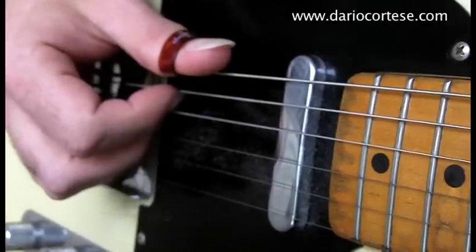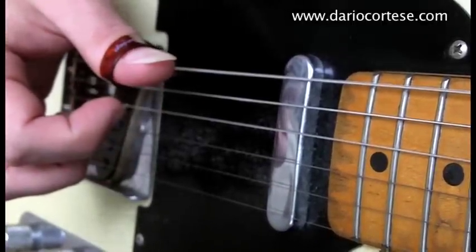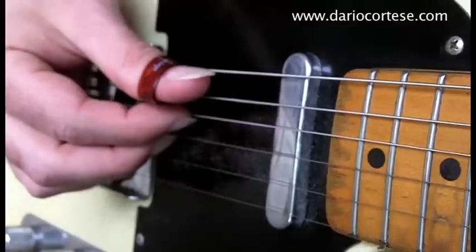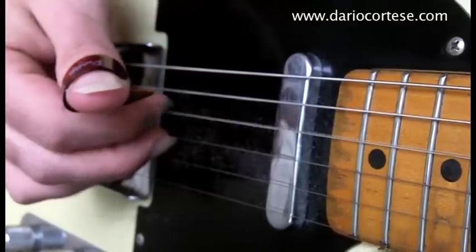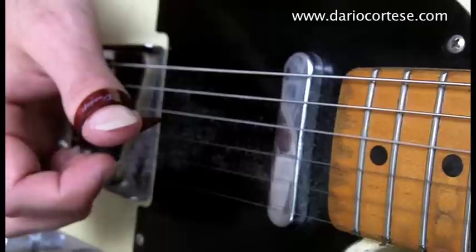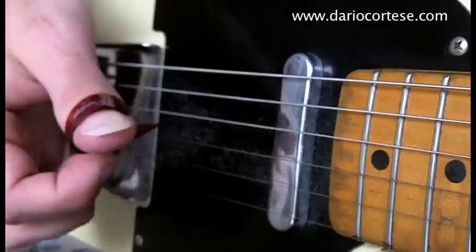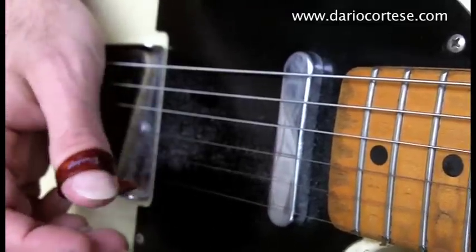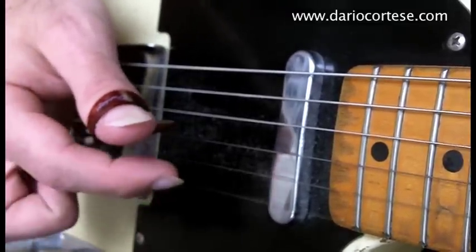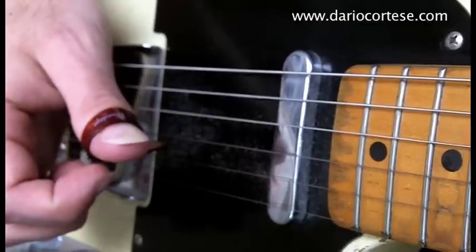Hold the same E chord as before, pick the bottom E, A and D strings. Then move the picking pattern to the next set of three strings — A, D and G. Then D, G and B. Then G, D and E. Now thumb pick on the B string, middle on the top, index on the B string, pick on the G. And we are now on the backward roll.